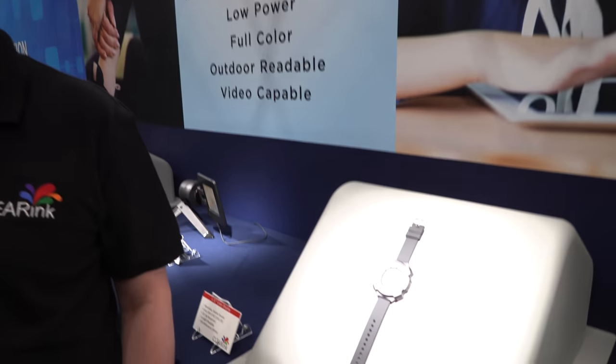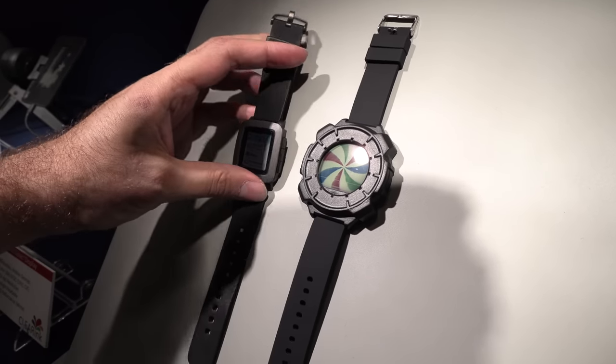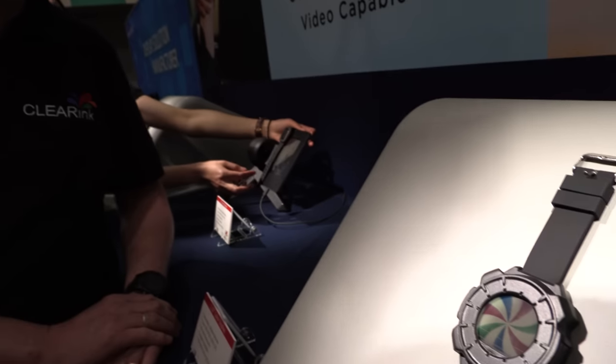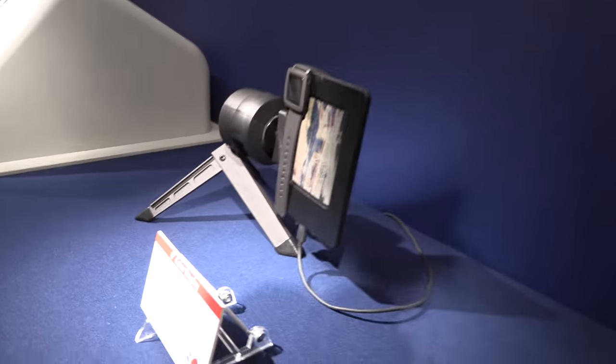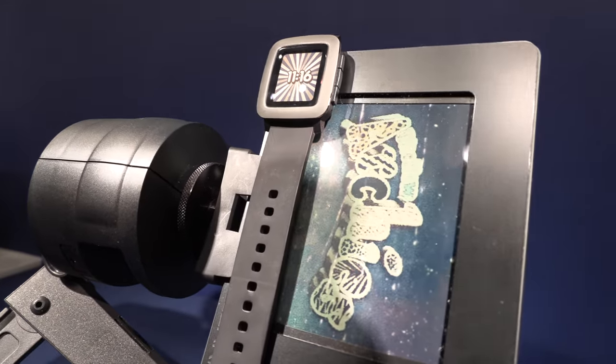This is the latest color smartwatch demo. Compared with a memory LCD it's going to have better colors — you can see that right here comparing them. Colors are better, that's one thing you should note.